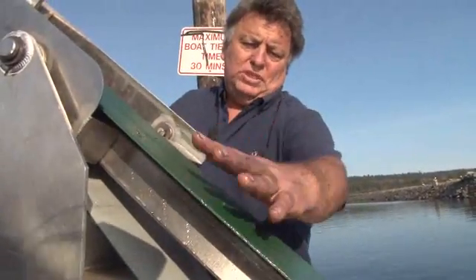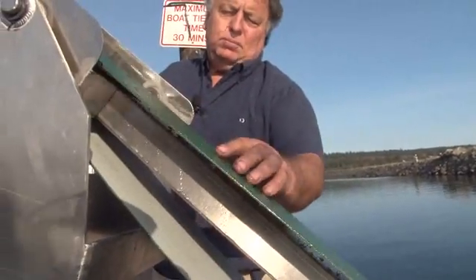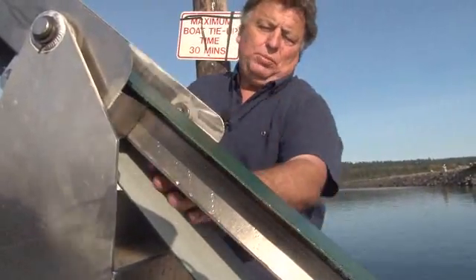The belt picks up the oil on both sides — on the top side and on the bottom side. There are two different textures, and it picks up different densities of oil. There's a scraper on the outside on the top side, and there's a scraper on the inside here.